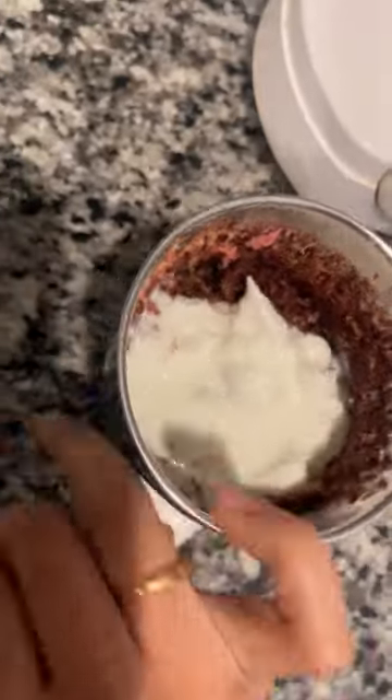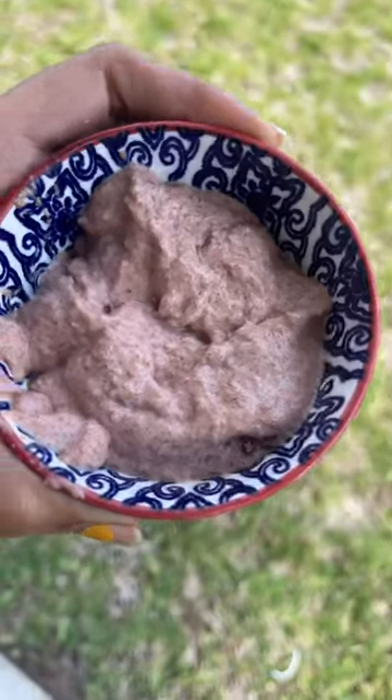I will adjust it so that the paste is not too runny — the paste should not be too loose. Then I will apply it to the scalp and hair.